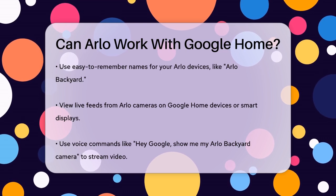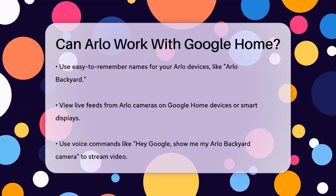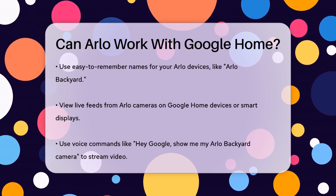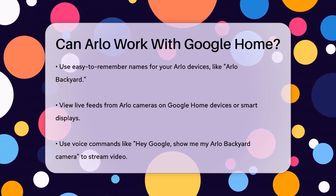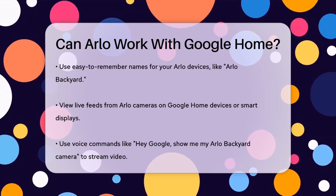Once connected, you can view a live feed from your Arlo cameras directly on your Google Home devices or Smart Displays. You can use voice commands like, "Hey Google, show me my Arlo Backyard camera" to stream the video. To stop the stream, simply say, "Hey Google, stop," followed by the name of your Chromecast device.